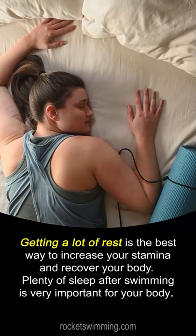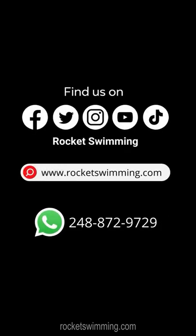Plenty of sleep after swimming is very important for your body. Don't forget to subscribe to this channel and follow us on our social media platforms. Visit Rocketswimming.com to book private swimming lessons.